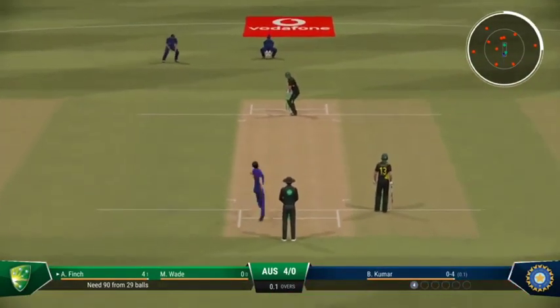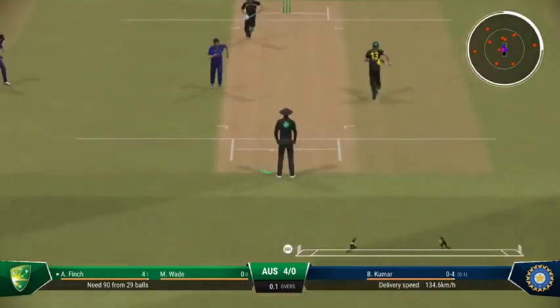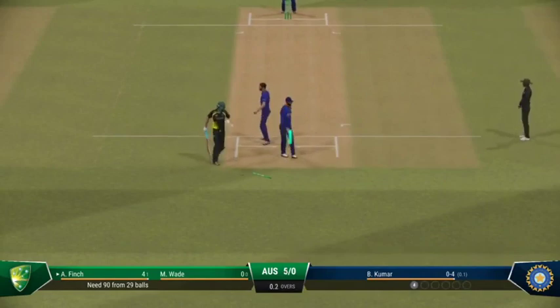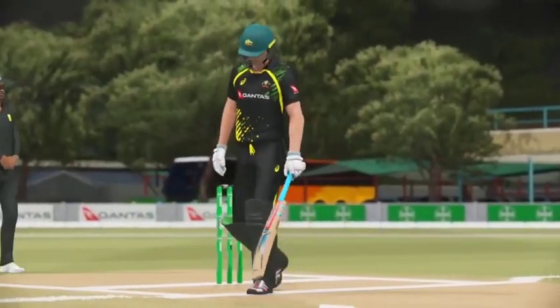Too short on this pitch, and as we've seen already, it makes it very easy to score. Exquisitely down the front with a gorgeous-looking drive. Could have been worth more.